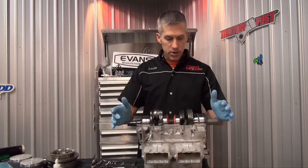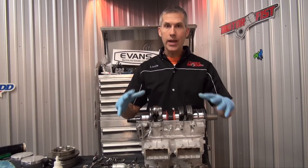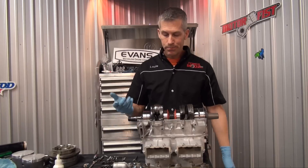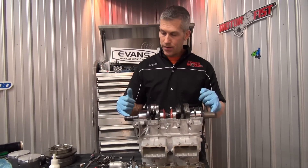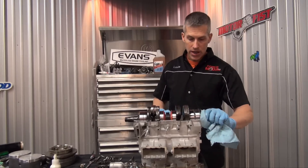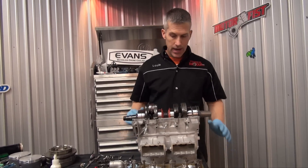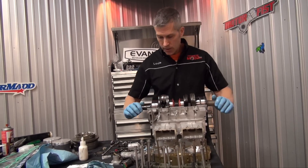One other thing I forgot to mention — you should check your crank runout before you install the crank in your cases. All you do is use a magnetic base with a dial indicator, measure at the very ends, rotate it, and make sure it's not out more than about a thousandth of an inch. I just did it a little while ago and it is bang on — didn't have to make an adjustment.